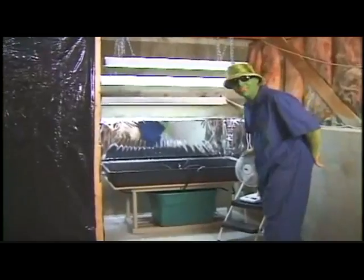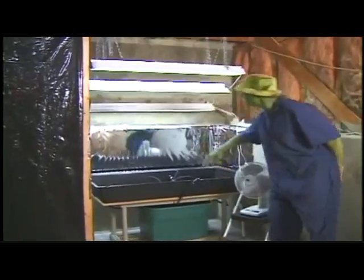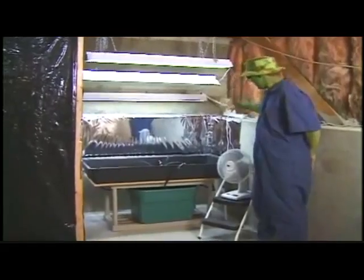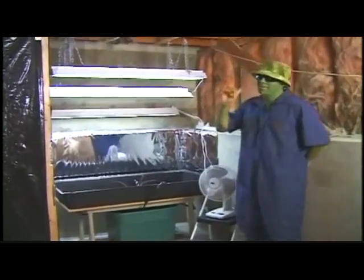Now I have everything I need for my vegetative grow room: air, water with this hydroponic system, and light with these four-foot fluorescents. This is the perfect growing environment. I can start growing right now, but I'm going to start building the flowering room first.